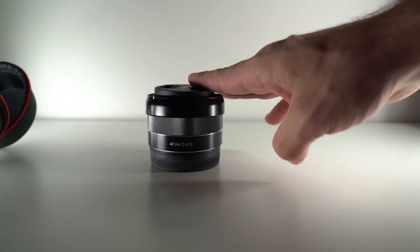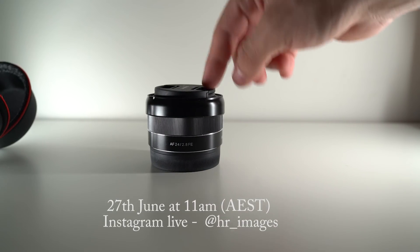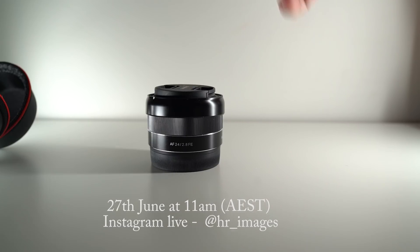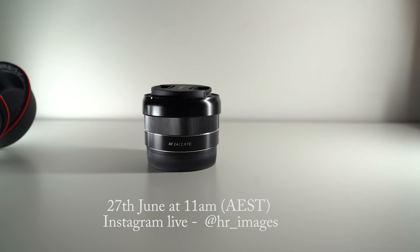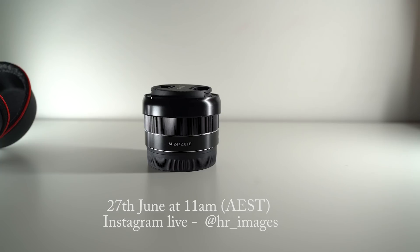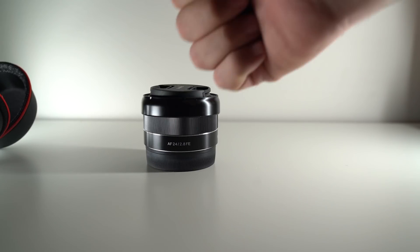I hope this video helps you in deciding whether to get this lens. On Wednesday at 11 a.m. Australia time I'll be doing a live Q&A on Instagram strictly about the 24mm f2.8, so if you have any questions join in and ask away. Please like, share, and subscribe, and stay tuned for future videos.